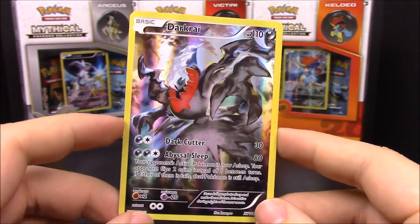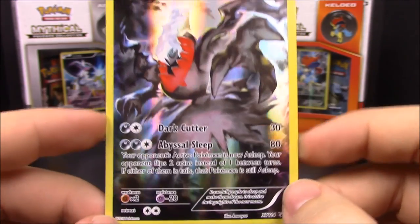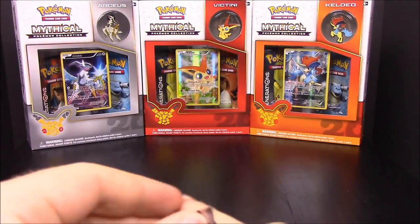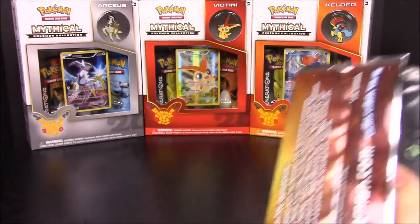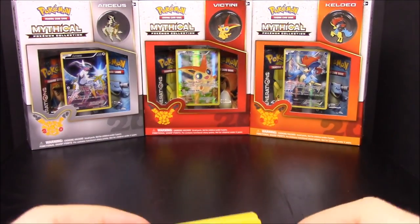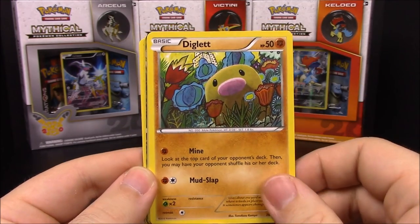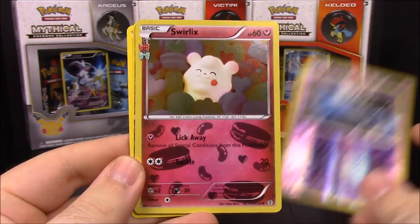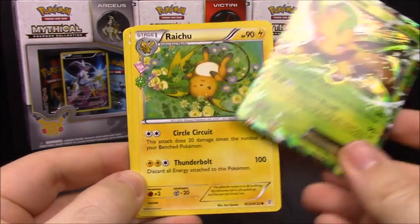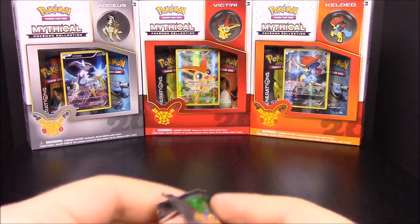The Darkrai card is a dark-type with the moves Dark Cutter and Abyssal Sleep, with a promo stamp - it looks really awesome, all foil. Now opening the two card packs. This is the first one that doesn't have a Blastoise picture on the back - it's Pikachu with what looks like Latias. First pack has Zubat, Ponyta, Diglett, Grass Energy, Zubat, Swirlix, and a Leafeon - one I haven't had yet but really wanted! Also got Raichu, Mr. Mime, and a Red trainer card.